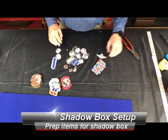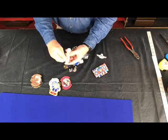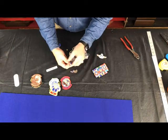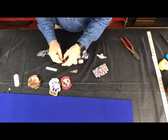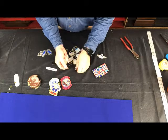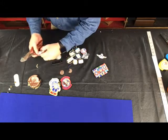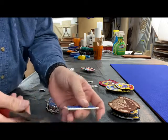Starting here, we'll get all the items laid out that you're going to put on. There are going to be little clutches on the back that you'll have to remove from the items. Prepping the stuff before makes it go a little quicker. Some of these have already been cut on the back, some have not. So we'll get our cutters and just snip off as close to the back as you can.